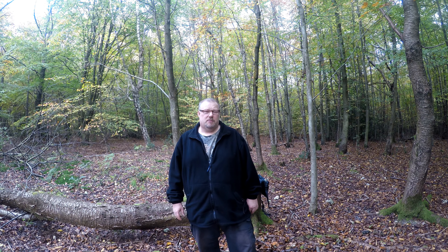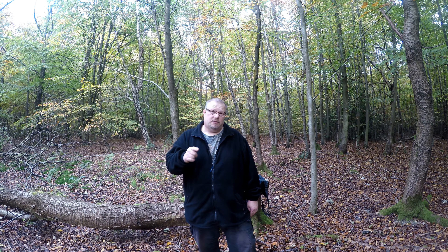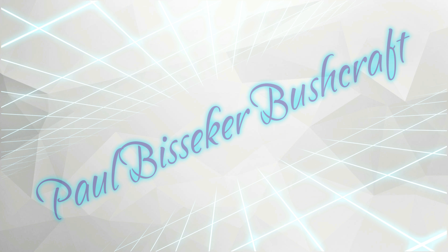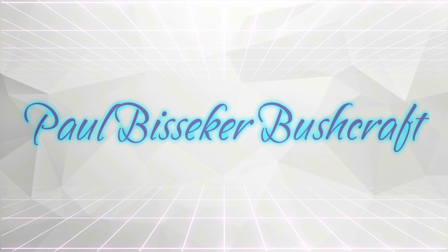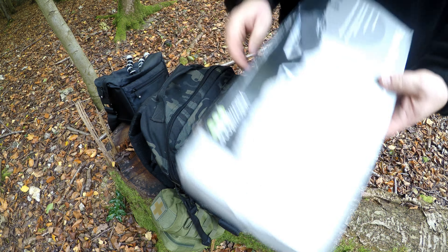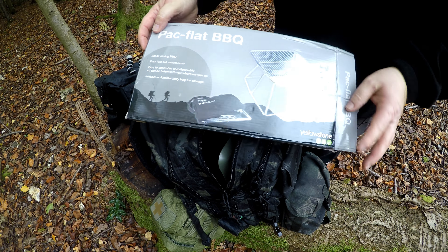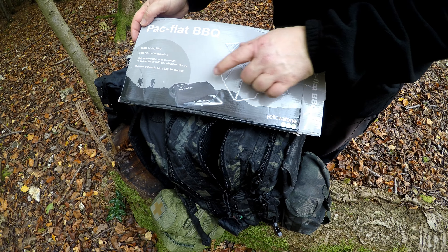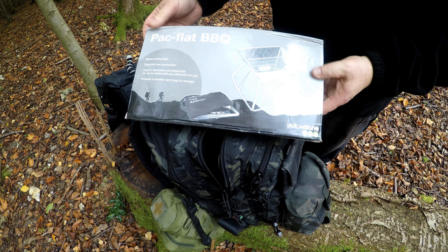Hi, welcome back to the channel. Today we're going to be looking at a flat pack portable barbecue. It's a Yellowstone, but that's just the brand name — you can buy it under all sorts of names. I think Millets are doing it at the moment. It's on sale, about 15 quid. It's stainless steel. I first saw it on Johnny Wildcamps' channel. I'll put a link to his channel at the end. Let's get into the review.